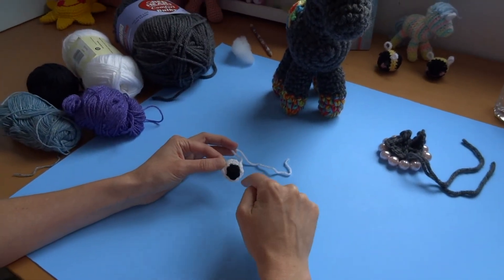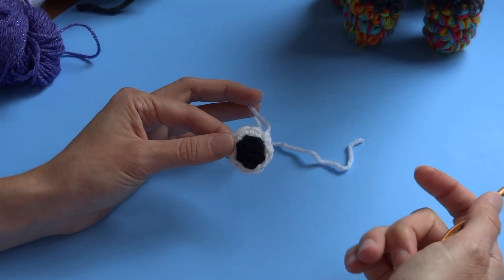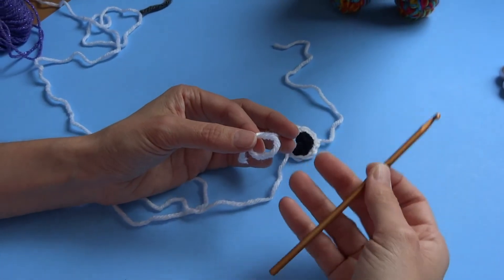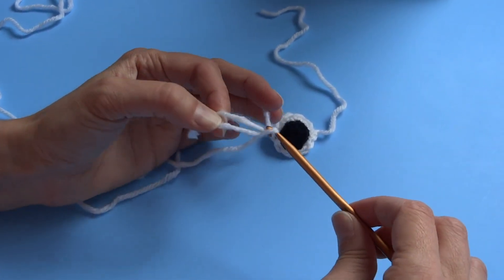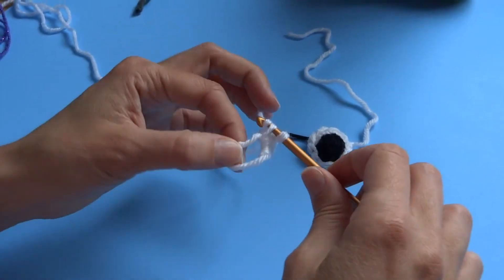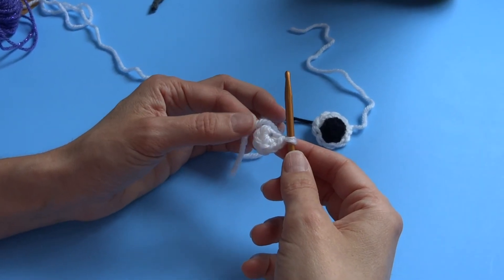Now we're going to make the eyes. The eye is built in two parts: there's an oval white piece and a round black piece. This is all very basic — just a different method of counting. We're going to start with the white piece. Make a cinch circle, create a loop like a slip knot, grab your 4.25 millimeter hook, go through the circle, grab the yarn, chain one, and you've got your circle.